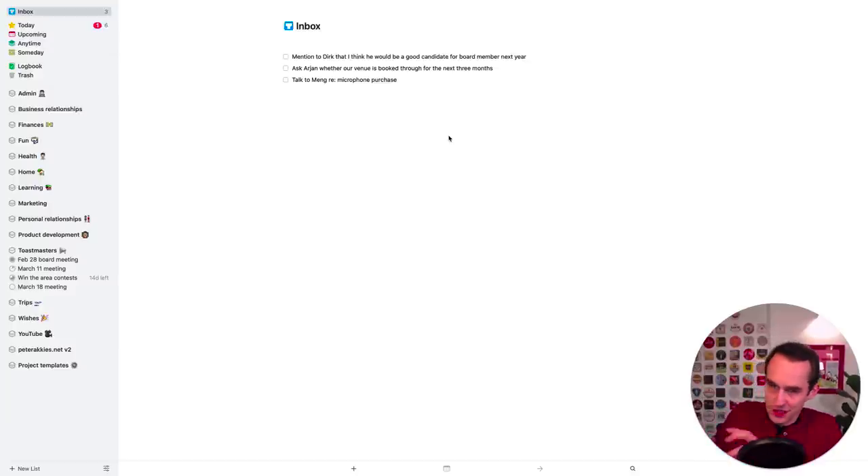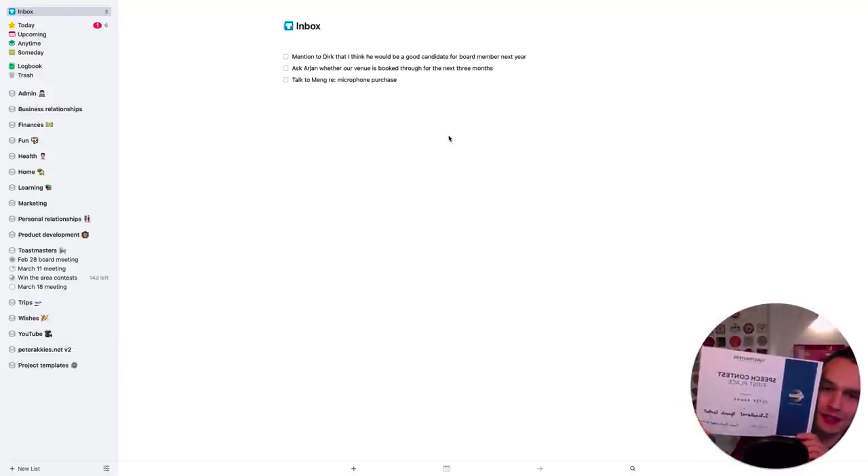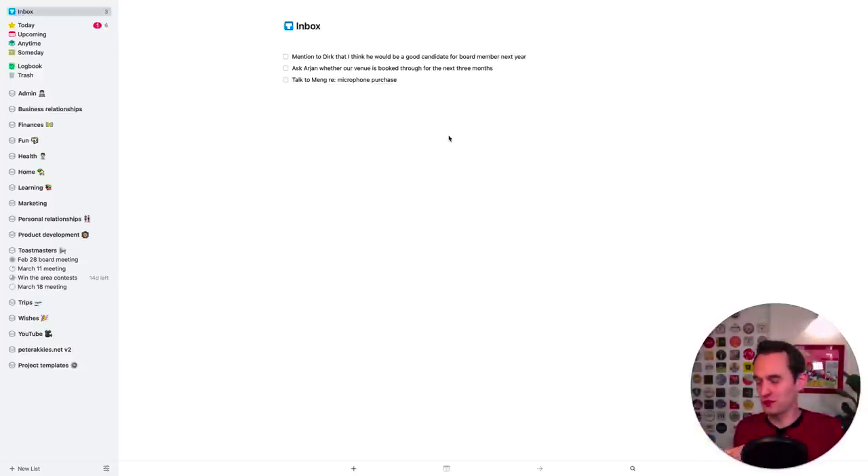Step number two is processing your physical inbox. I have a physical inbox here next to my desk. Sometimes you get physical things in your life you have to deal with — whether they're letters or a book you want to read or whatever. I put all that stuff in my physical inbox, and step two of my nine-step weekly review process is to go through my physical inbox and add any items requiring action into Things.